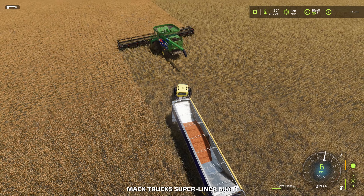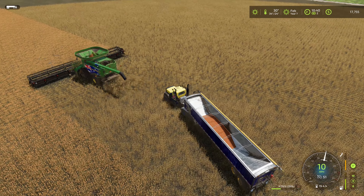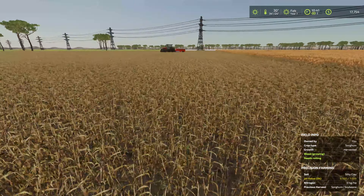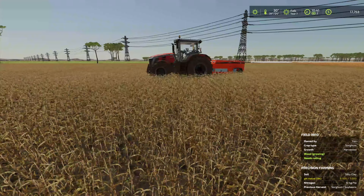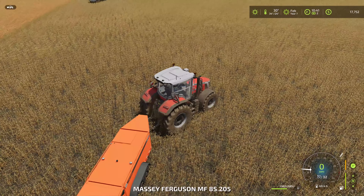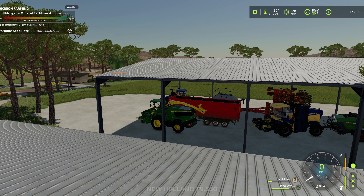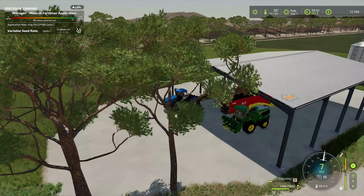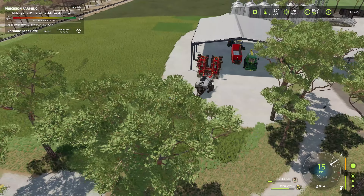Oh yeah, it is February — canola! I should be planting canola today. Someone didn't speak up loud enough — I didn't hear you guys. Canola needs — we got two fields that need canola planted. I think we'll do the smallest field today in this episode, and then maybe next episode we'll get that wheat field harvested and get the other canola field planted.